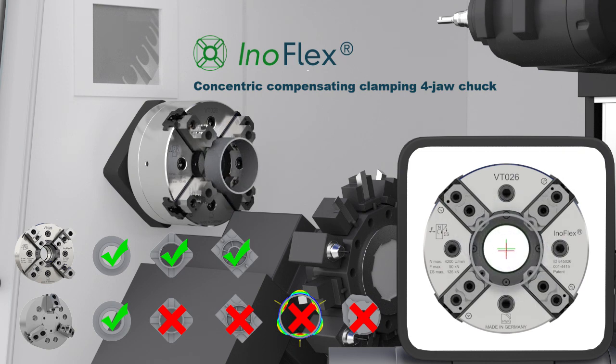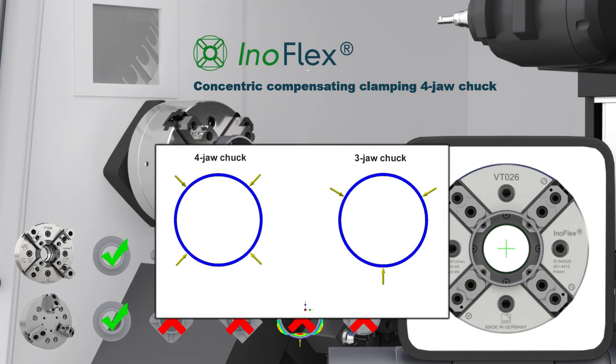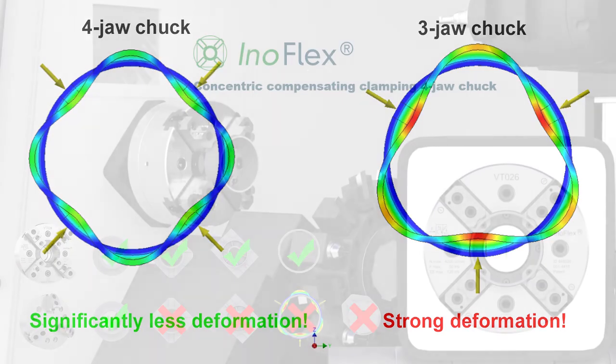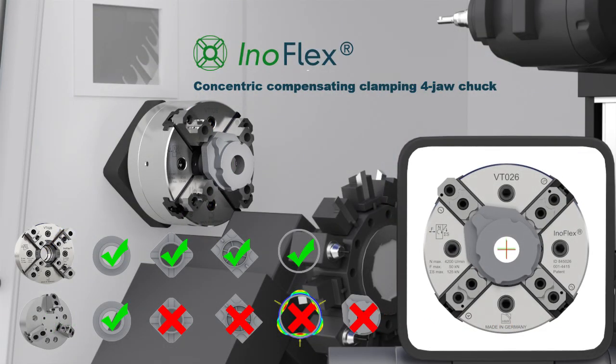By using InnoFlex, you achieve better roundness and closer tolerances. The theoretical enhancement is nine times higher in comparison to a three-jaw chuck. Asymmetrical parts can also be concentrically clamped with InnoFlex, even without any big effort.